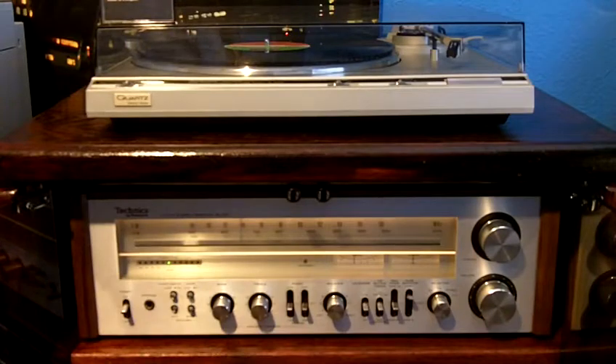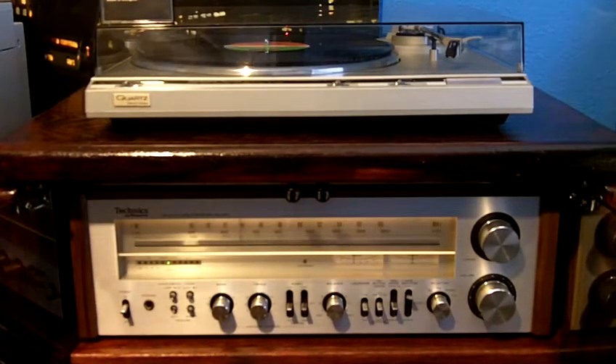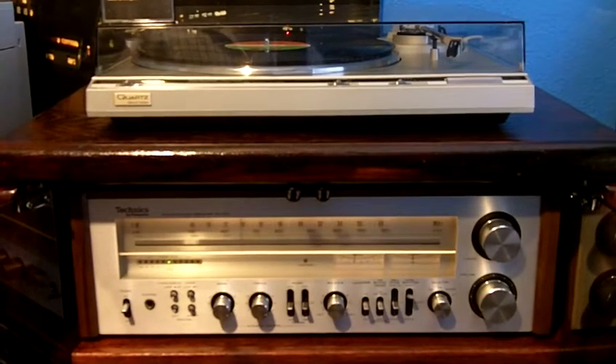The other thing that was wrong with it was that the dial lights for the tuner were out. I think it uses three small light bulbs, and I went ahead and replaced those, and it turned out great. Now it's almost like new.